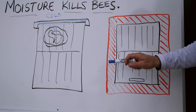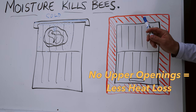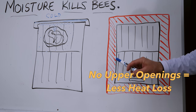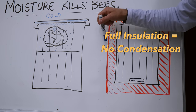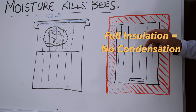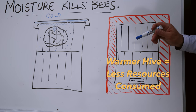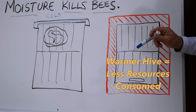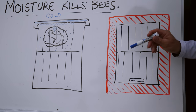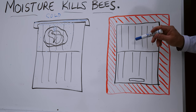Here's what I think the solution is: a fully encapsulated hive — insulation on all four sides, top, and bottom — with a small lower entrance only. No upper entrance, no Vivaldi board, nothing. Just full insulation. This keeps the cold out; the bees can go in and out through the lower entrance and use their bodies to maintain the heat and humidity inside. Give them a nice comfortable place to exist and they will consume fewer resources while maintaining a comfortable environment for themselves.